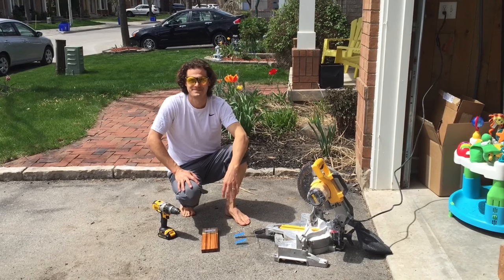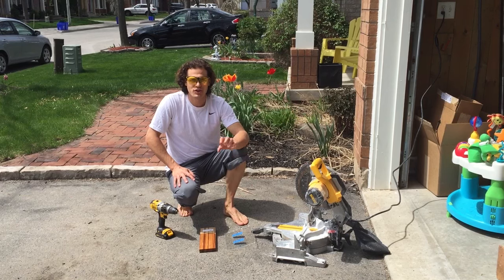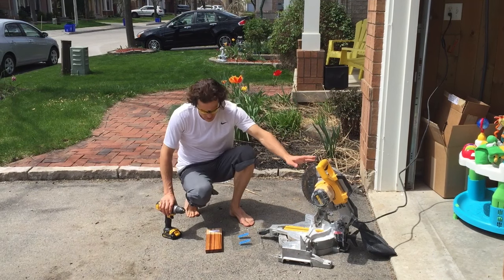Video Friday with Art Resin. Today we're going to talk about cured Art Resin and how you can cut it with a saw or drill it with a drill.